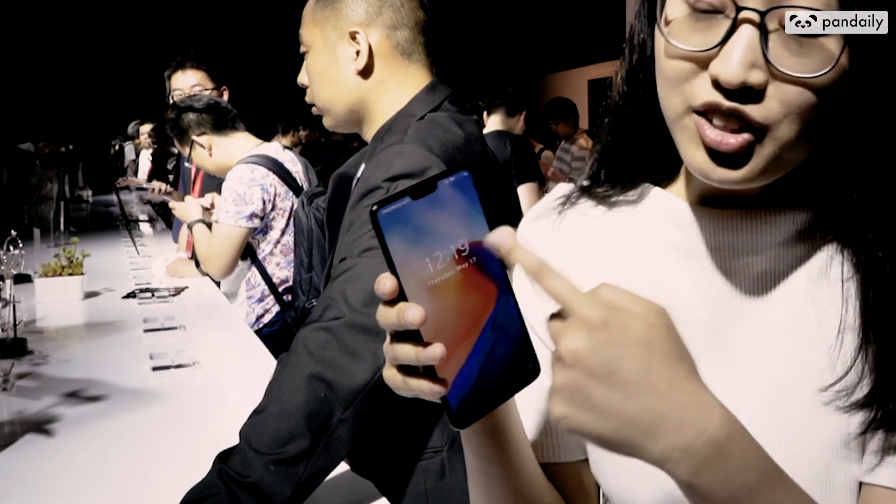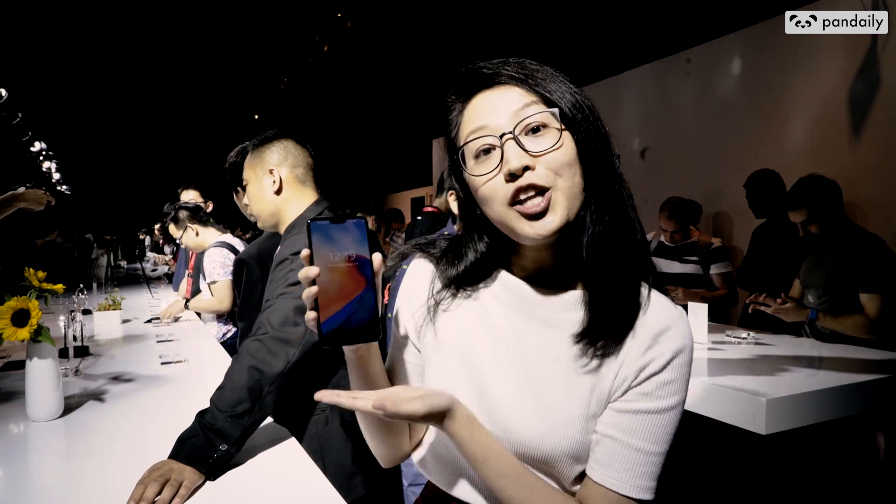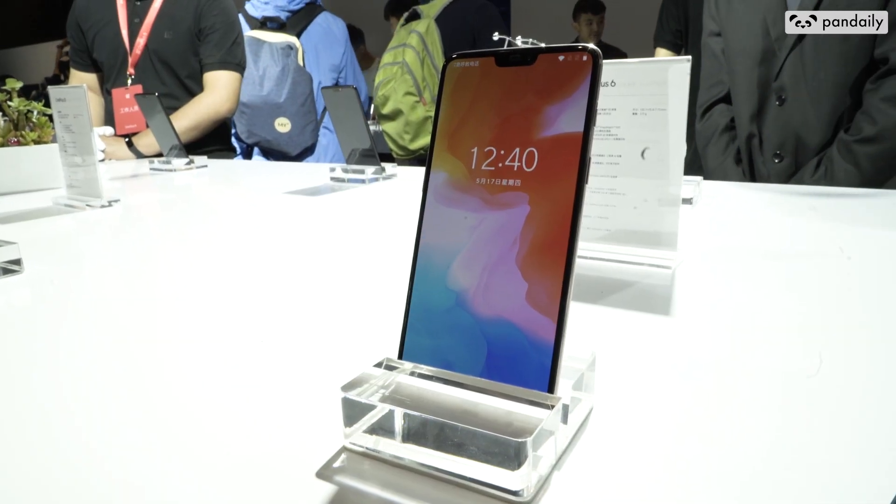The first thing you're probably going to notice is that there is an iPhone X-like notch, like literally every other phone out there. But there are still a lot of merits. For example, it has an extra-large screen and also a very impressive screen-to-body ratio. Its screen size is about 6.28 inches, in comparison to iPhone's 5.8 and their previous 5T's 6.01.